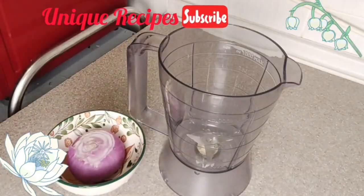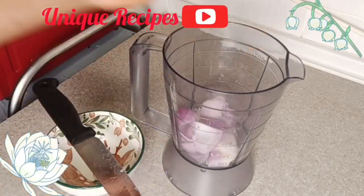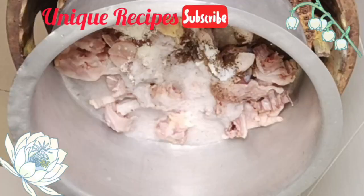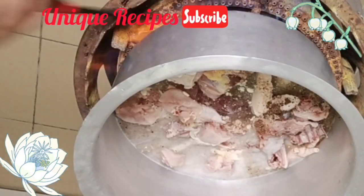Then I added onion — I chopped the onion in bigger pieces, added it to the blender with water, and blended smoothly. Then I added that to the chicken. After that, I added water to it, lit the burner, then covered the pot to cook.